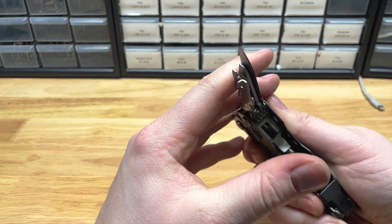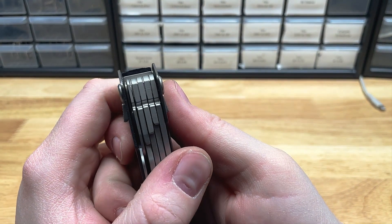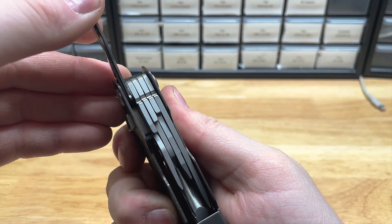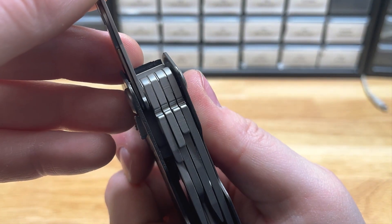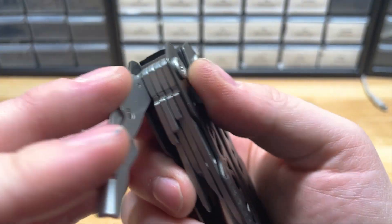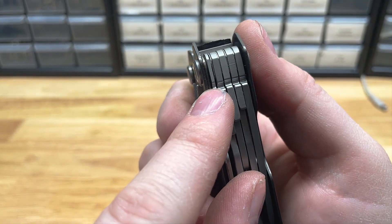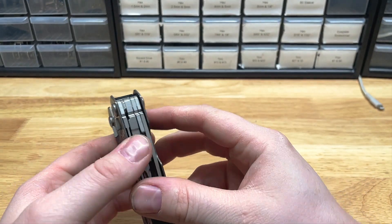Looking down the barrel, we're going to see that there are spacers between each layer. It does appear that there is either an extra spacer next to the scissors, or something else causing a space there. You can see the wire springs on the outside. It looks like there's a little something extra between there. I haven't dismantled this one yet, so I can't say for sure.